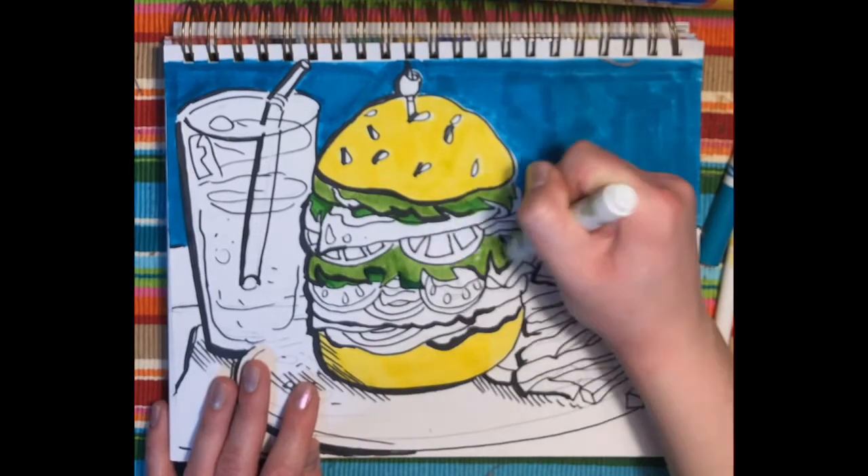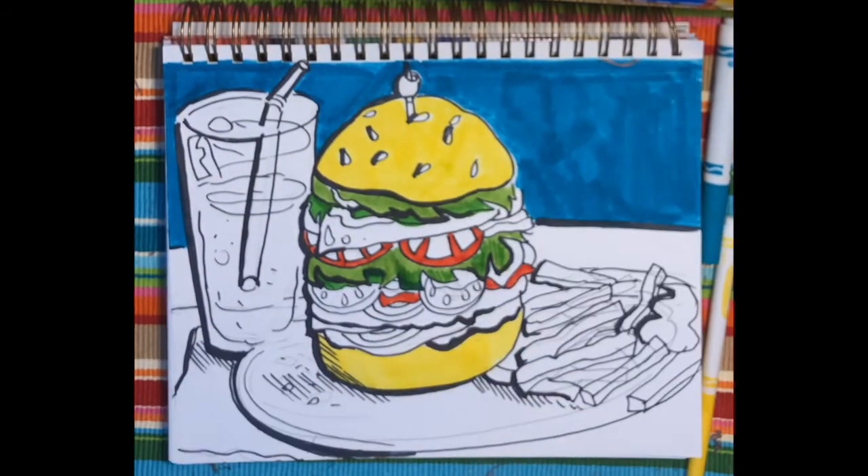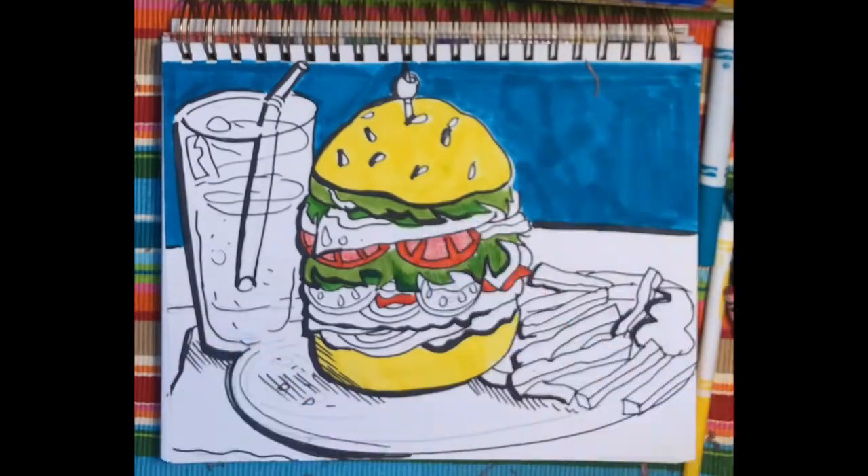I look forward to seeing your hamburgers and I wonder what you'll put on the plate next to them. See you in the next drawing video.